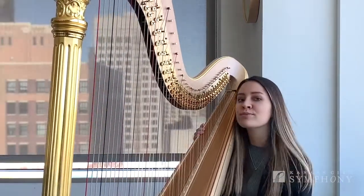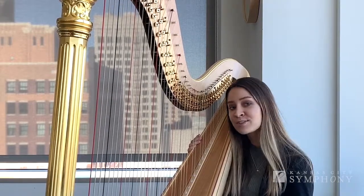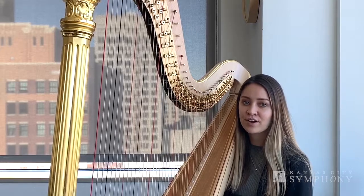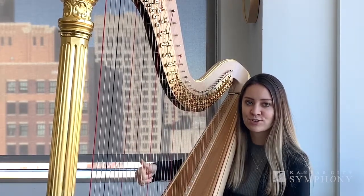A glissando is probably one of the most recognizable things that you generally associate with the sound of the harp, and it's also really easy to play on the harp. All you have to do is run your fingers up and down the strings like this.